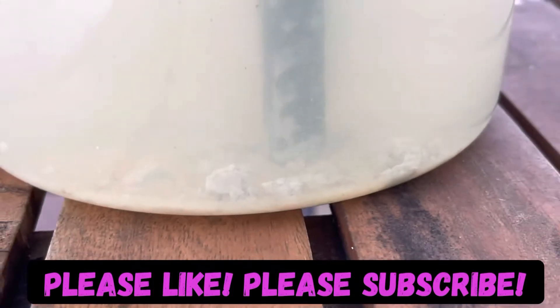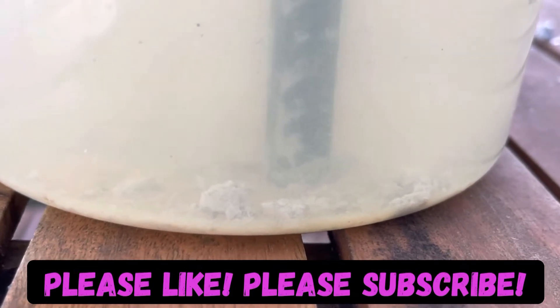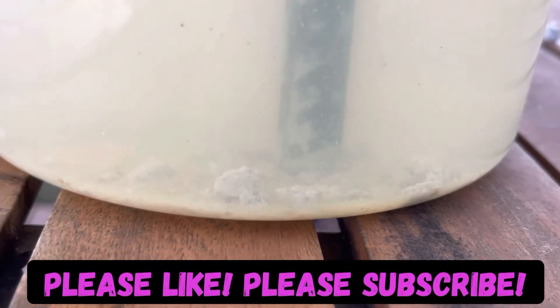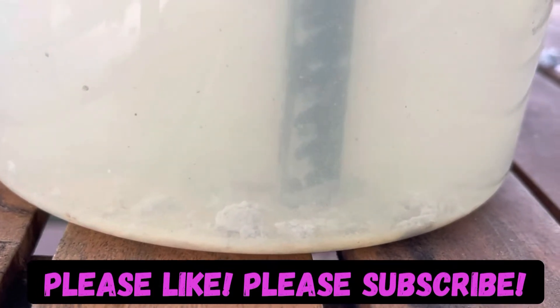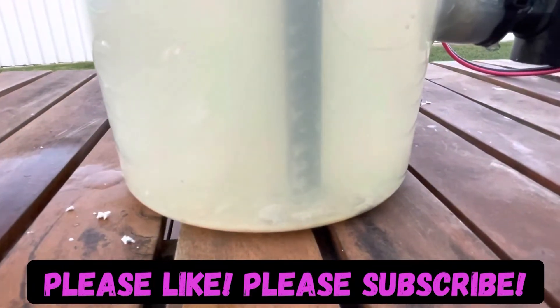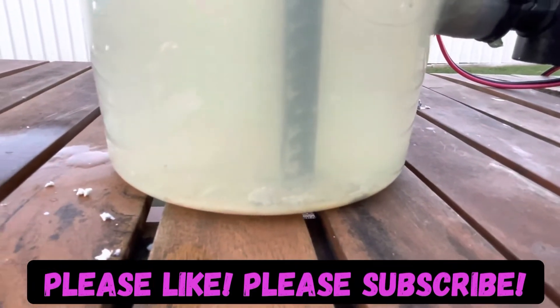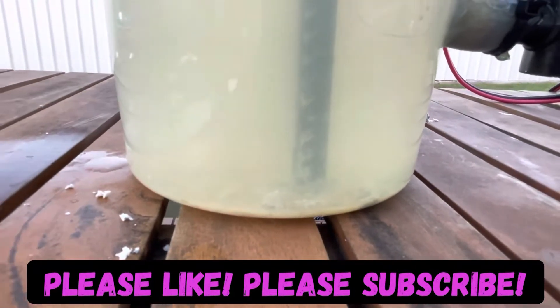All of that white material on the bottom will be collected and processed separately, as it may be sodium bicarbonate or sodium carbonate. I still have no way of determining that yet, but I do have litmus paper on the way. Litmus paper should be able to tell me whether it's acidic or alkaline — hopefully it arrives within the next few days.